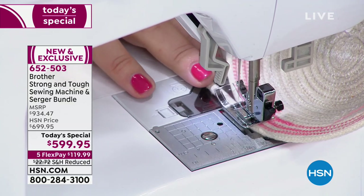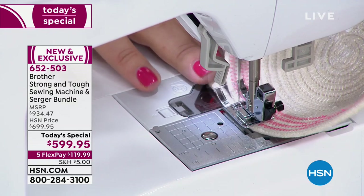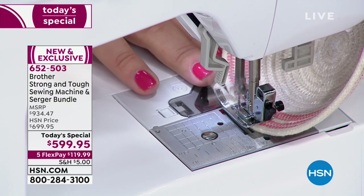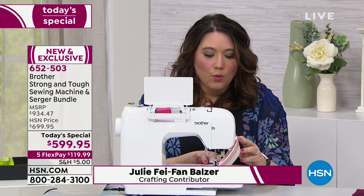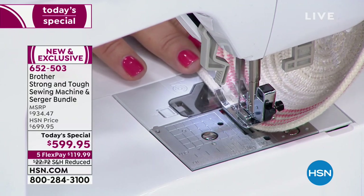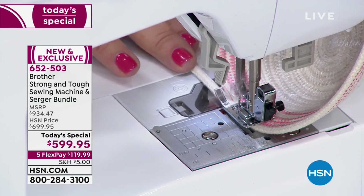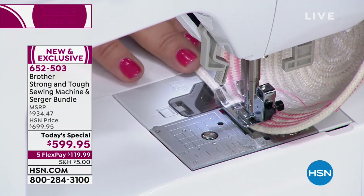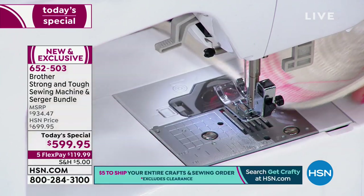Welcome, Julie. The thing I love so much about my Brother machines is they make me look like I am that good. Right now I just have clothesline, and the Strong and Tough is exactly what it sounds like — a machine that is not a toy. It's a serious beast of a machine, and those seven-point feed dogs are grabbing this clothesline like it's nothing. Look how fast we're going — the needle is just pounding through here, not a problem at all.